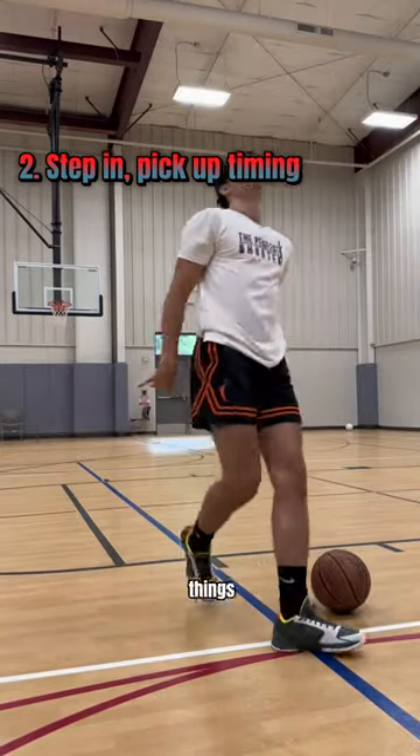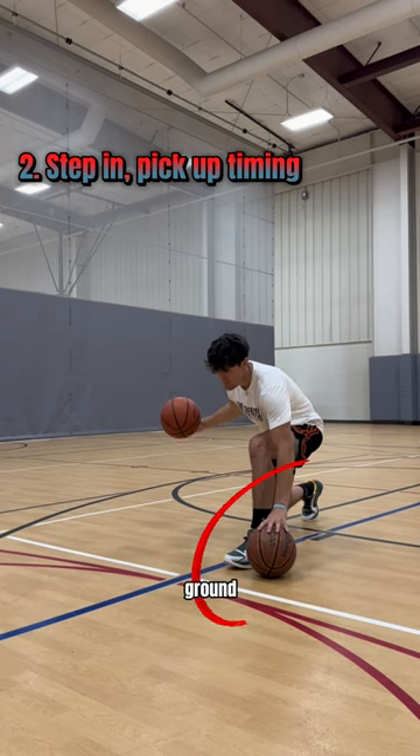Number two: step-in pickup timing. A few things when doing this. First, you want to have something on the ground that you put your off hand on. This will keep you accountable for having your chest down.